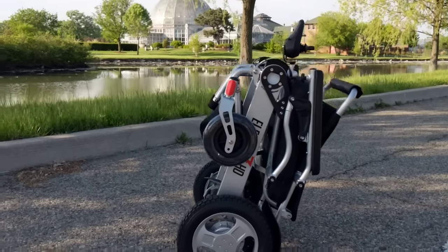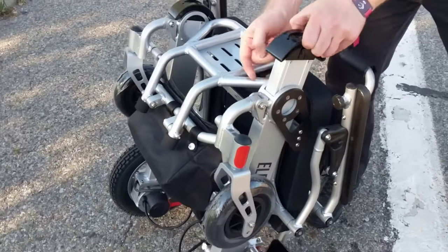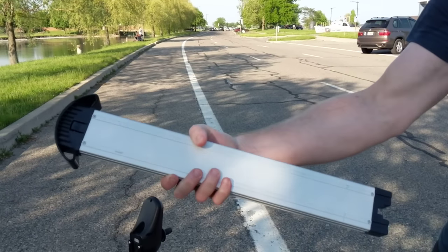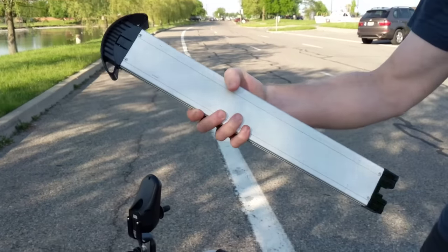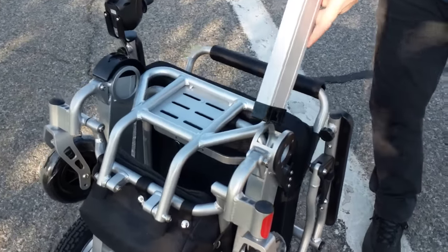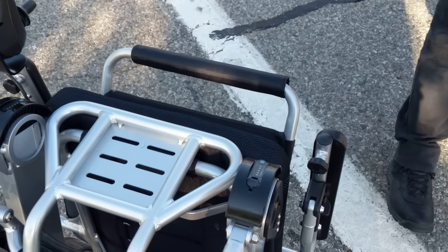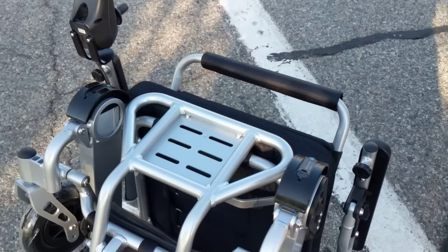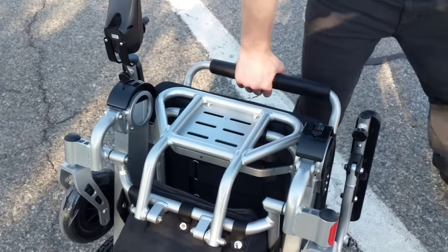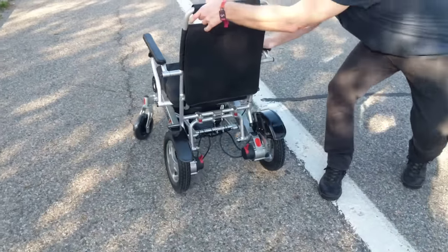This chair comes with two batteries — two chargeable lithium ion batteries, very easy to remove, four pounds apiece, airline friendly, FDA travel approved batteries. They fit right into the arms or support mechanism of the chair, so you don't have to bend over and get the batteries from behind the chair, which is very common in some of the other chairs.